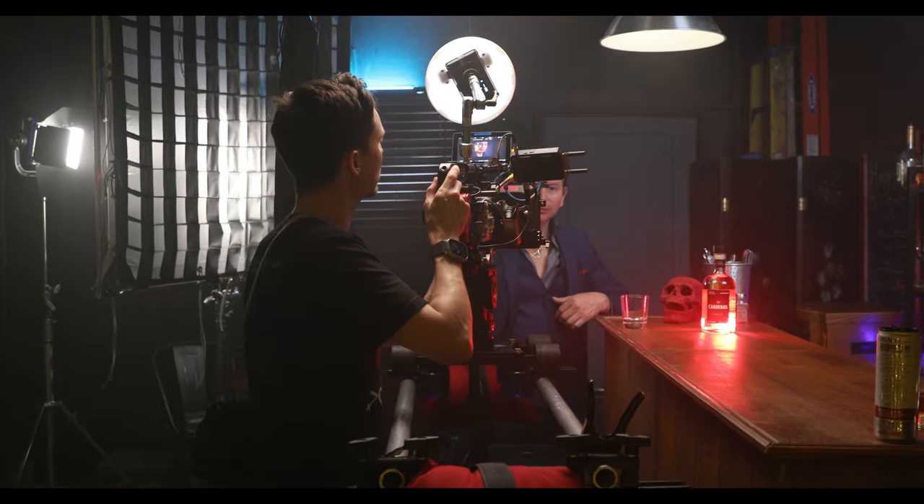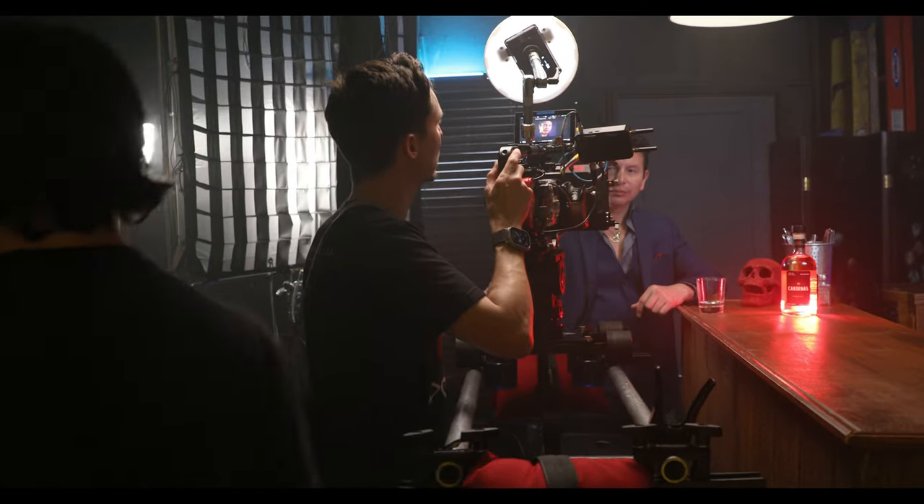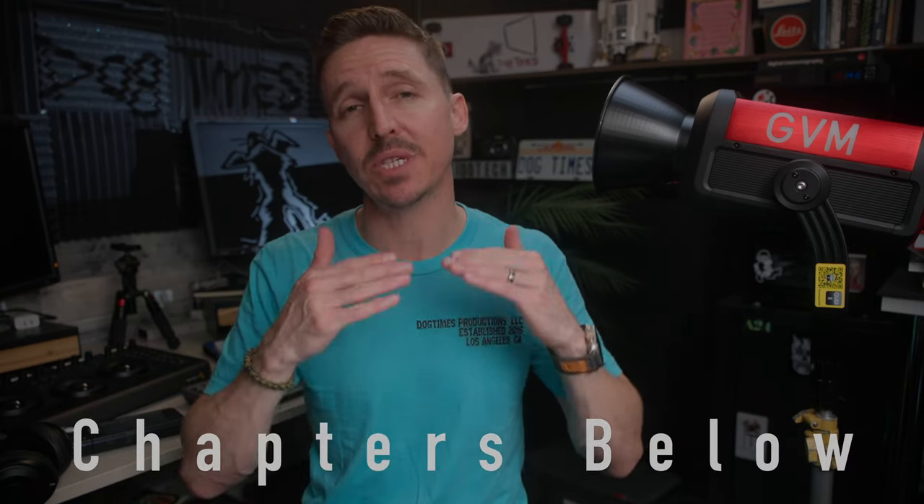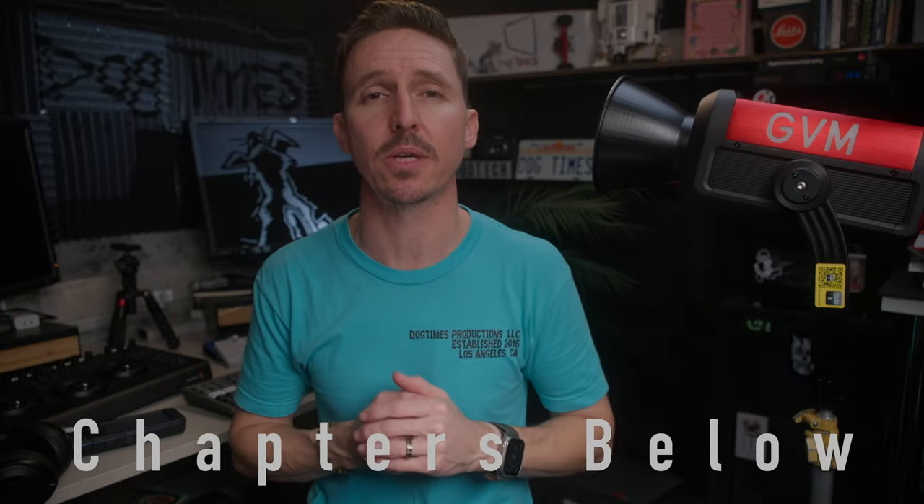If you're new here, I keep it very real. I'm a working freelance DP and gaffer right here in Los Angeles under my own LLC, Dog Times Productions. Only about 25% of the time do I agree for a company to send me a product — and that does not affect my review one bit. I go very in-depth and get quite technical with my color meter. This video has timestamp chapters if you're looking for anything in particular.